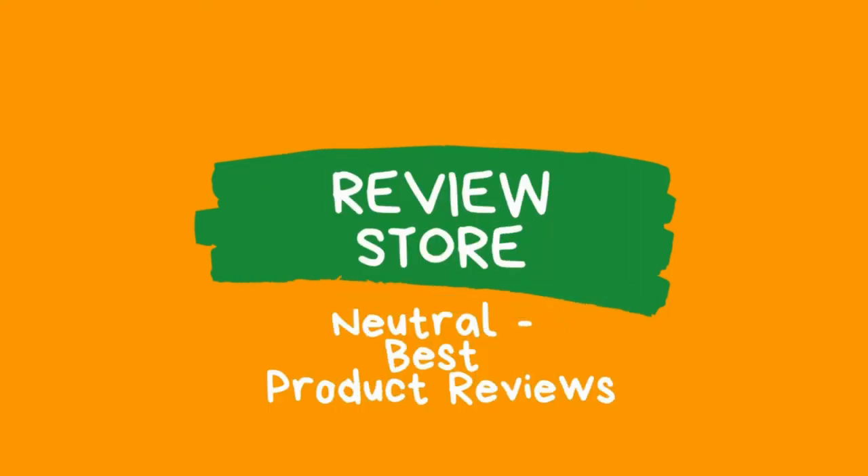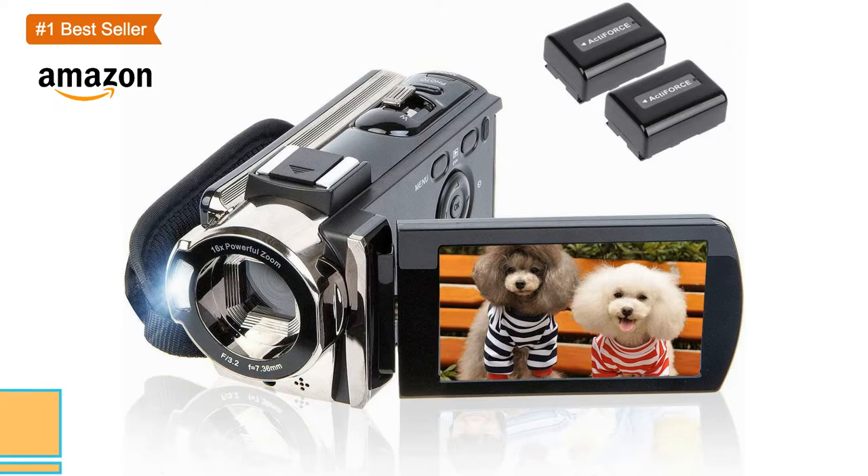Hello there. Today I will be reviewing camcorder products. You can find product links in the description section. Let's start.